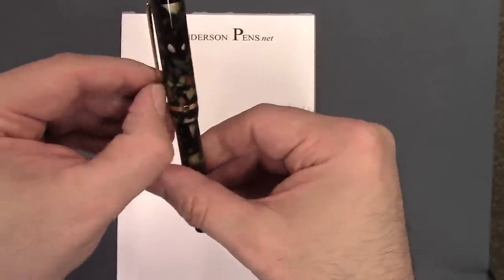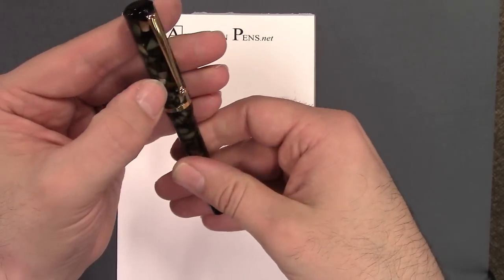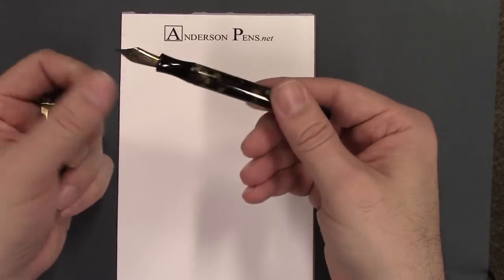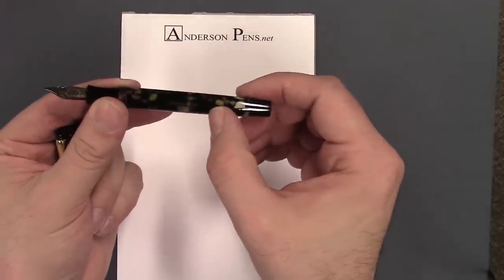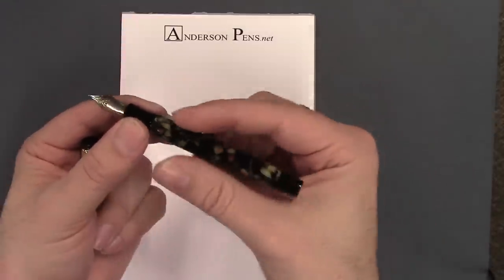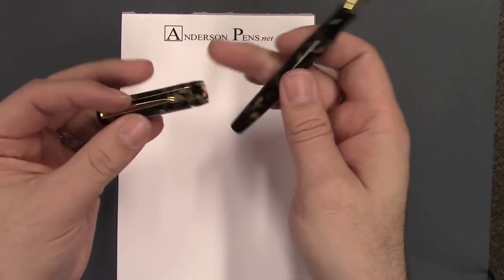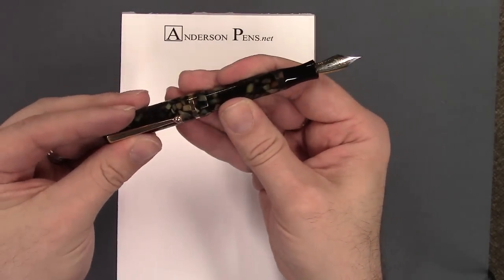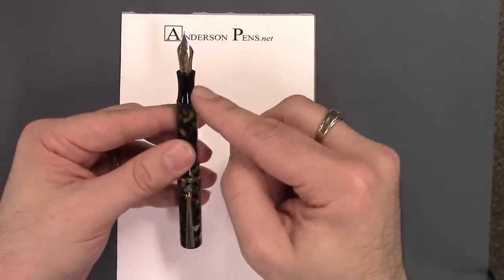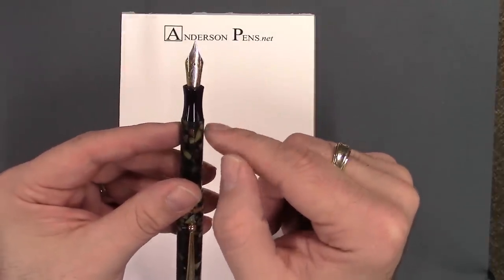You can stretch the clip a little bit and there's a nice gold filled cap band. There are no markings on the cap. The barrel is marked Edison Pen Company Beaumont. In my hand it reaches a little bit but for my hands it's a little small, so I would have to post it — and it posts quite nicely.